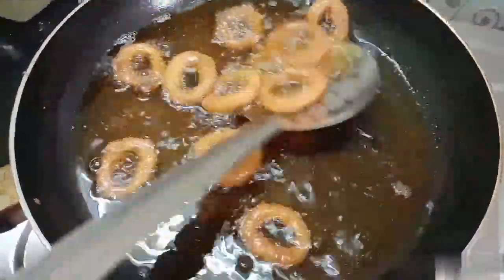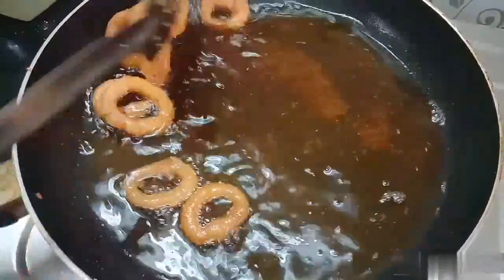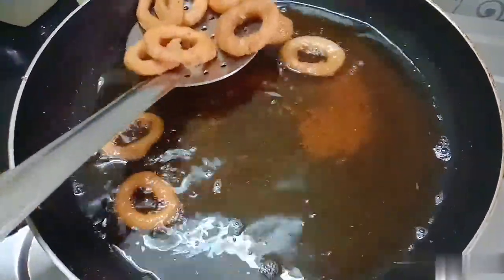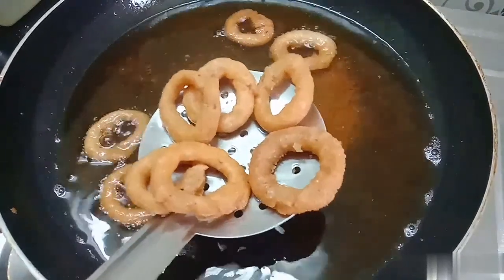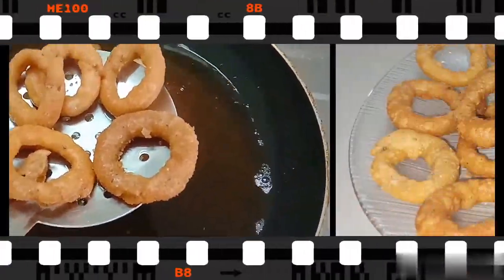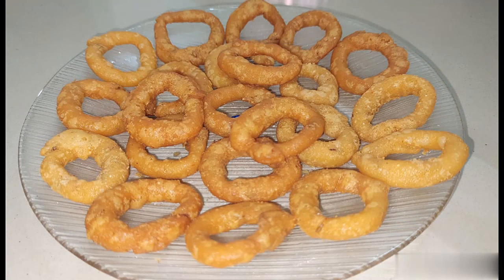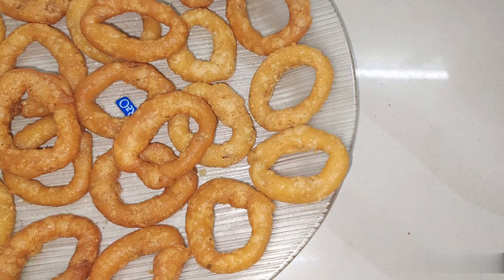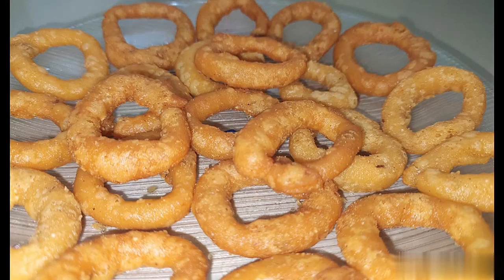Now we are ready. It is very crispy. If you want to eat it as a packet snack, you can eat it easily from a bowl. If you want to store it, you can close it in a box for up to one week.